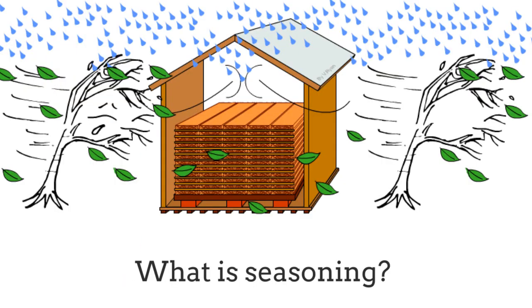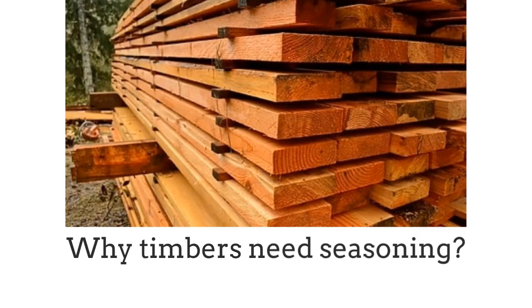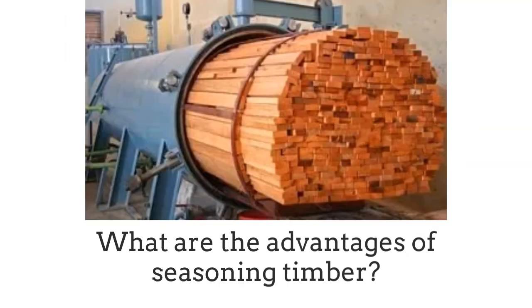Hello, in this video we're looking at what is seasoning, why timbers need seasoning, and what are the advantages of seasoning timber.